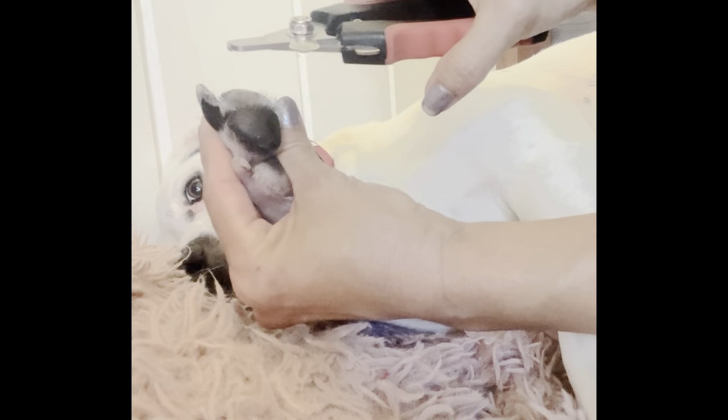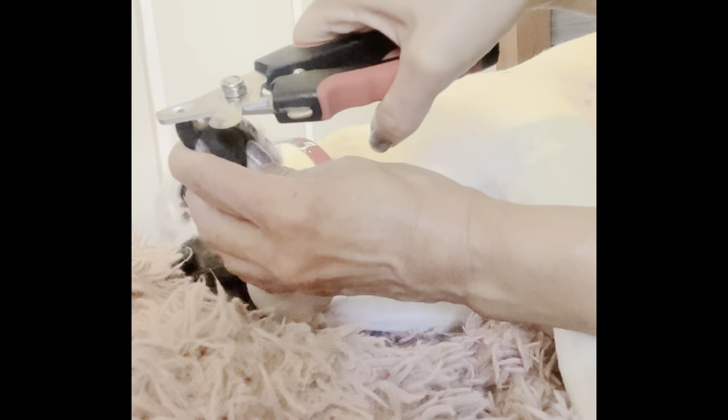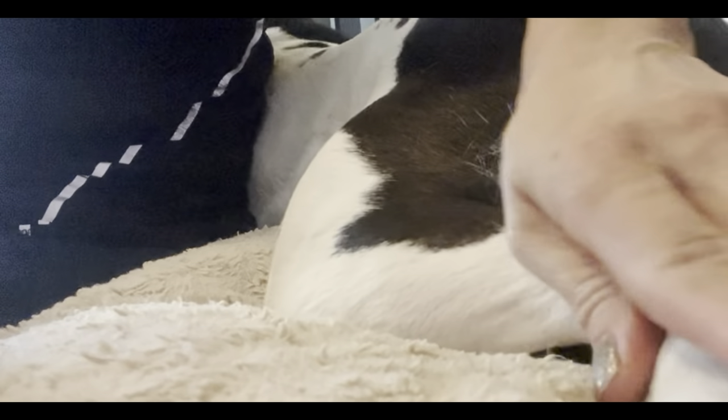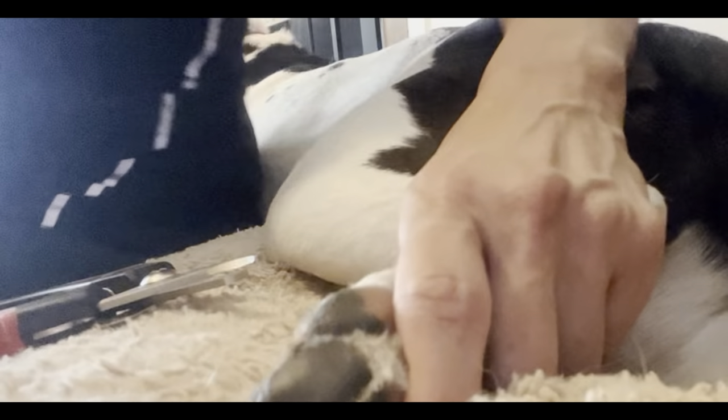Here's the profile of the nail — he has black and white nails. After a clip you can reassure and give them a treat.